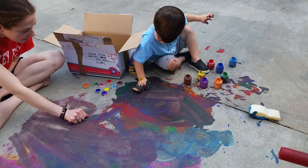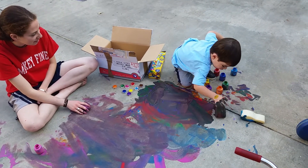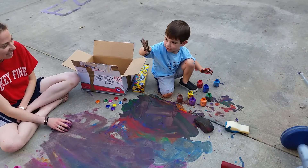Watch the sponge — watch all the paint come out when you squish it. Yeah, there you go. How does that feel? Different. It feels different. Wow.